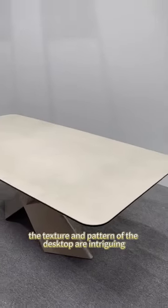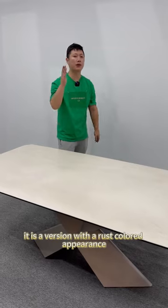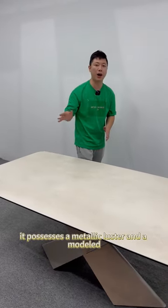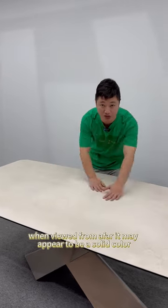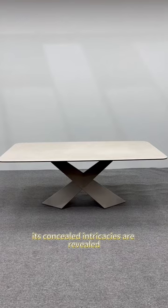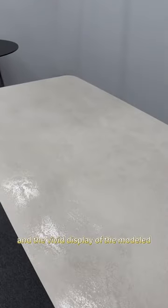Regarding the second point, the texture and pattern of the desktop are intriguing. It is a version with a rust-colored appearance — possessing a metallic luster and a mottled rust-like quality. When viewed from afar, it may appear to be a solid color, but upon closer inspection, its concealed intricacies are revealed. The surface exhibits a metallic texture, and the vivid display of the mottled rust-like quality is evident.